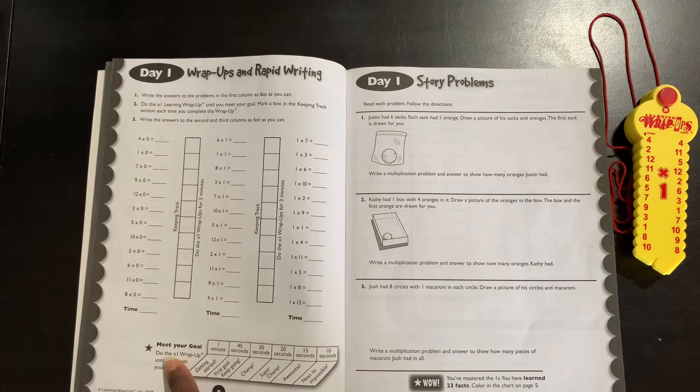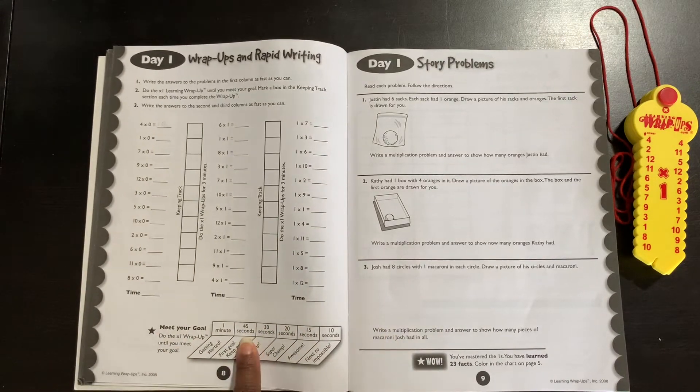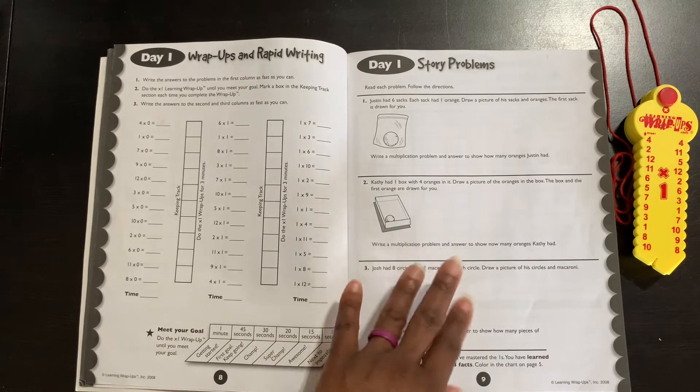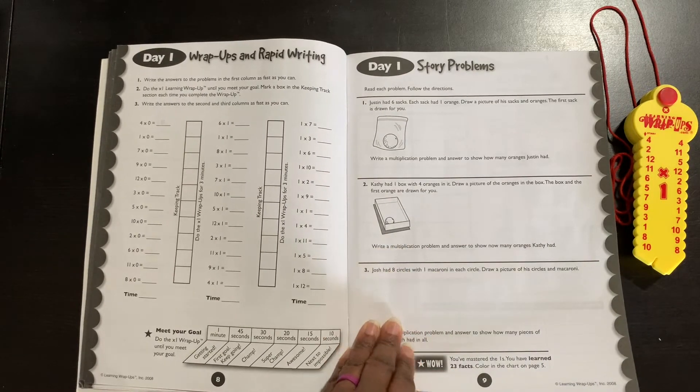Over here they'll also do a 'Meet Your Goal.' Say the first time they did it in 45 seconds, then their goal may be to hit the 30-second mark and have the wrap-ups done. Word problems — these are always good to have and I'm so glad that it includes them.